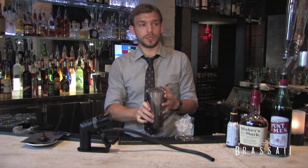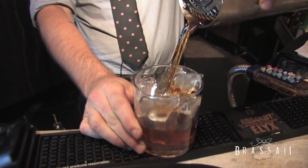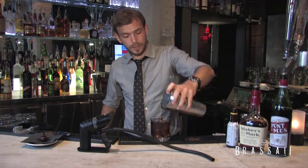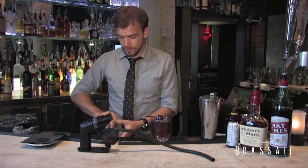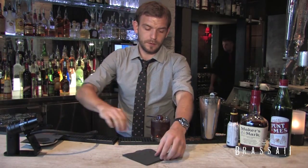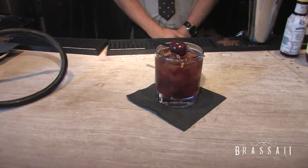We didn't shake it, so we don't really need to fine strain it in any way. We're going to use our popcorn strainer. Pour that in — looks fantastic already. And garnish with a beautiful, ideally house-made cherry. And there you have it: one beautiful smoked Manhattan.